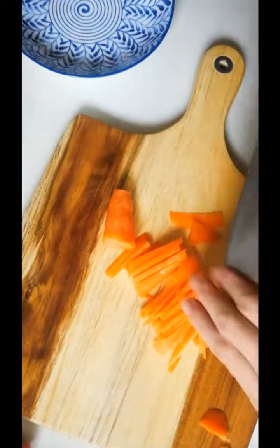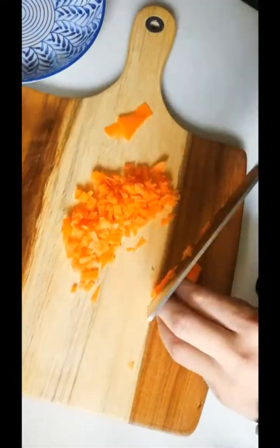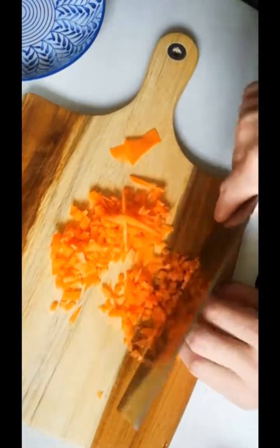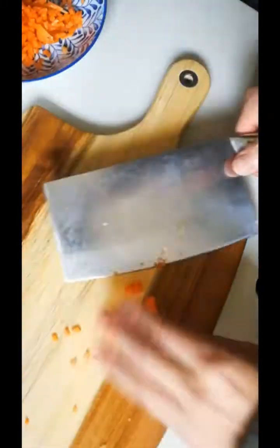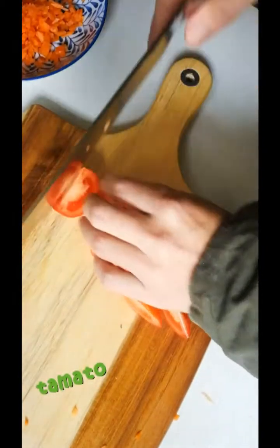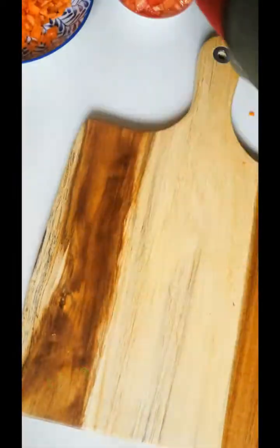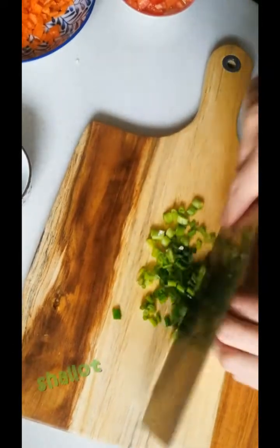Thank you for listening. I'm going to put in a little bit. Add a little bit of potato — about half. Add 1 cup of potato.